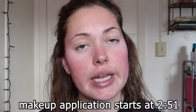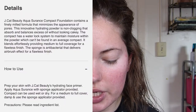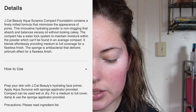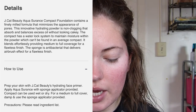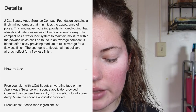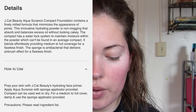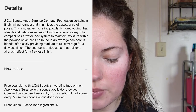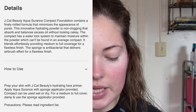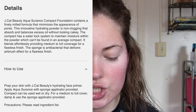Today's foundation of choice is the Jay Cat Aqua Assurance in the shade Porcelain. I bought this off Alta for $13.99. The details read: Jay Cat Beauty Aqua Assurance compact foundation contains a finely milled formula that minimizes the appearance of pores. This innovative hydrating formula is non-clogging, absorbs and balances excess oil without looking cakey. The compact has a water lock system to maintain moisture within the powder. It blends effortlessly providing medium to full coverage for a flawless finish.